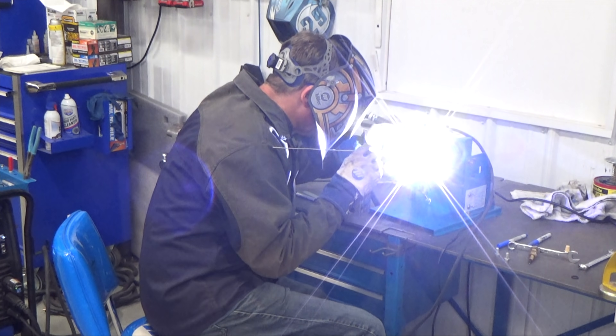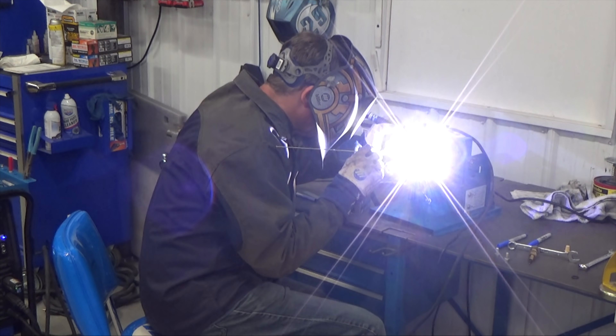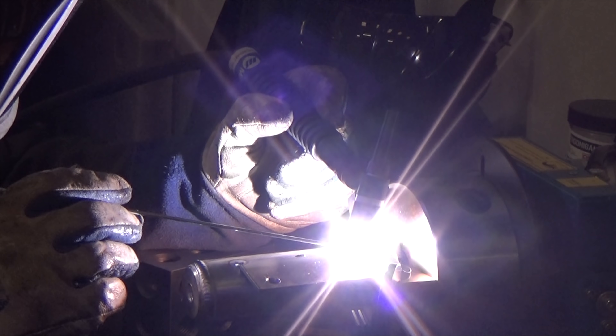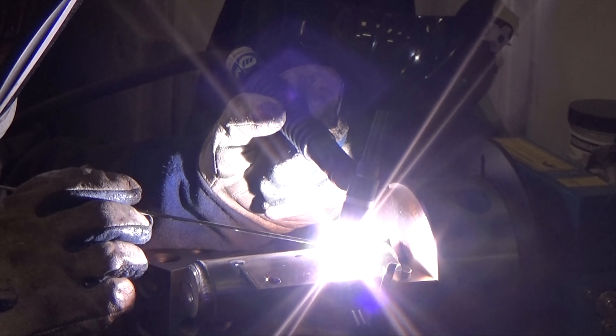For the mounting bracket I drilled two 5/16ths holes, a half inch from each end and 3/8ths inch from the edge. I also increased the frequency to 100 Hz.